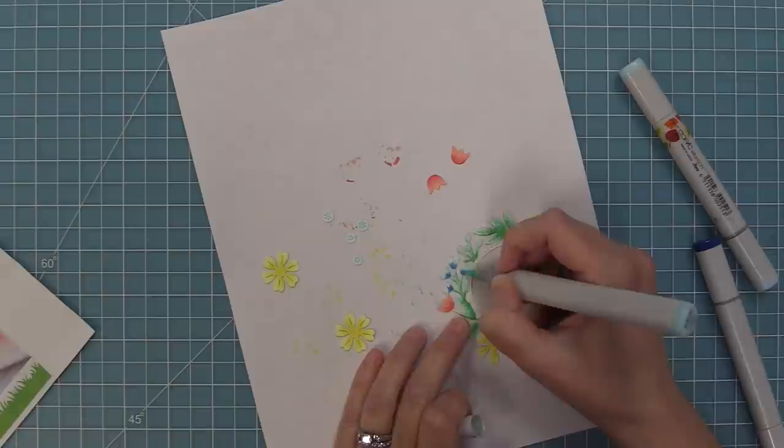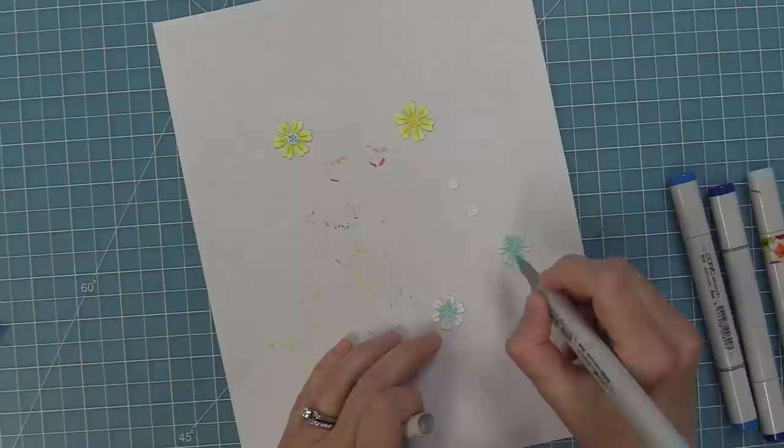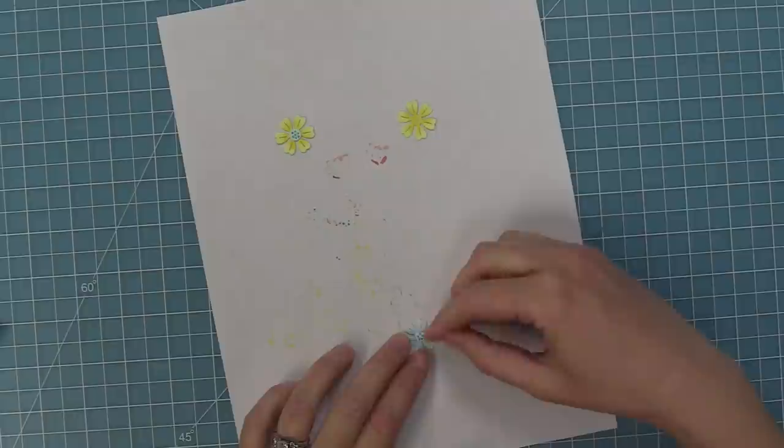We'll add some darker blue for detail and blend it out with the light marker, then add darker blue dots onto the flower centers — that pop of darker blue is so pretty. At this point I realized I had too many yellow flowers, so I decided to color some more individual flowers in that blue color and we're going to add the flower centers into those.